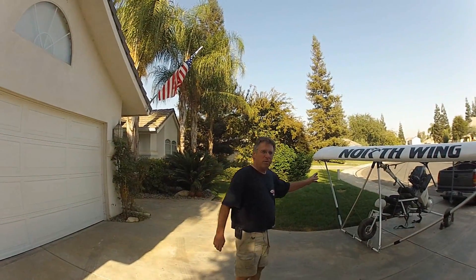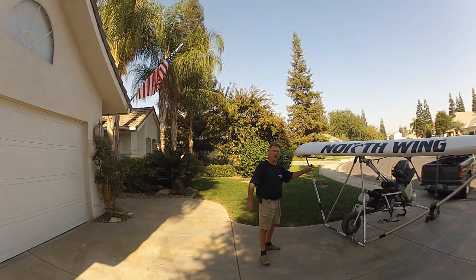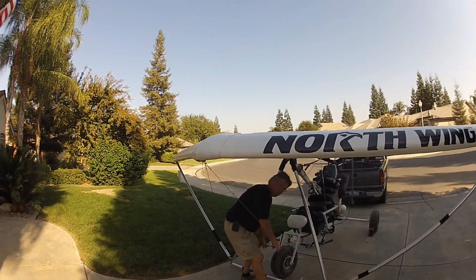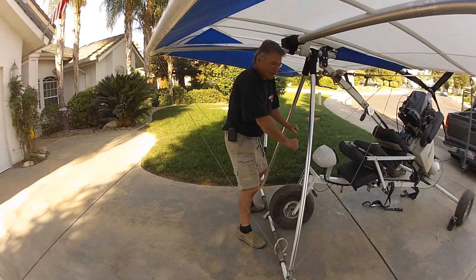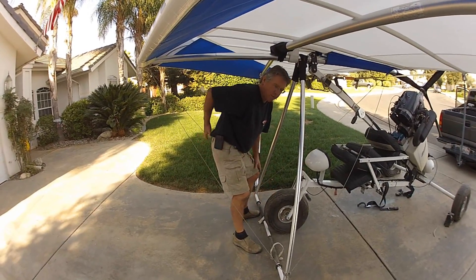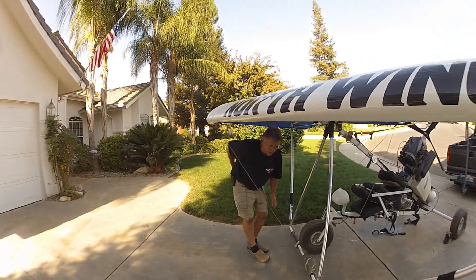This is a Sabre trike with the North Wing 17.5 Mustang II wing on it. It is really, really heavy for me to lift the down tube and set up the mast — it must be 200 pounds — and I'm just a little guy with a bad back. So I had to figure out another way.